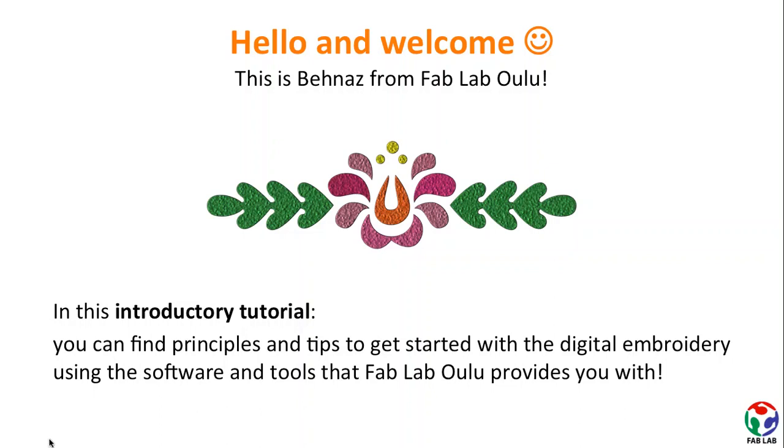Hello everyone, this is Behnaz from FabLab Oulu and welcome to this introductory tutorial to get started with digital embroidery.